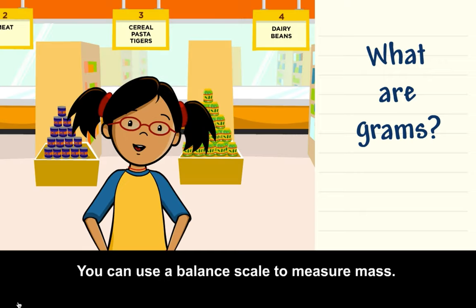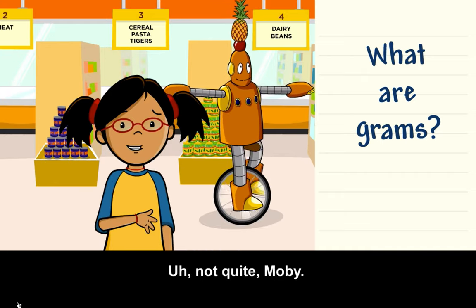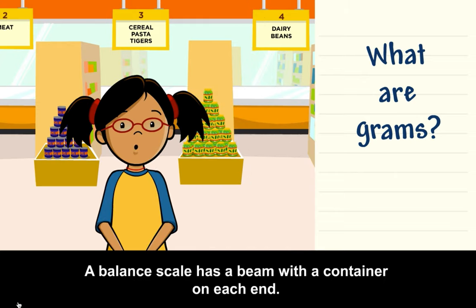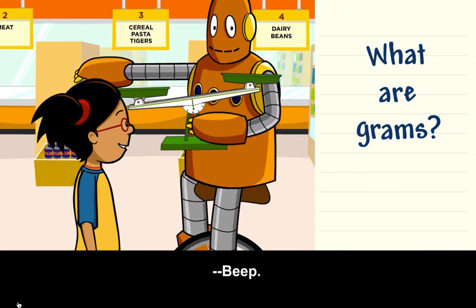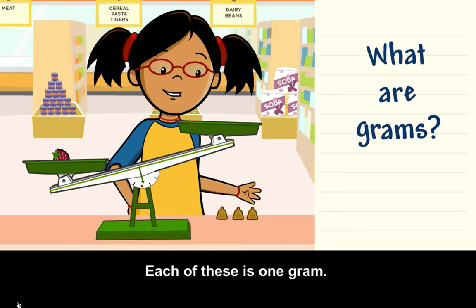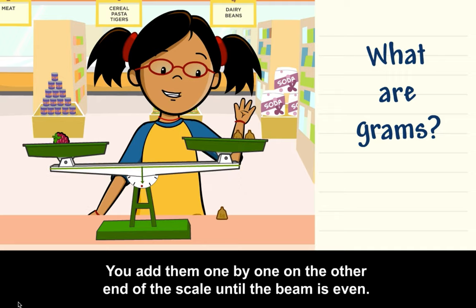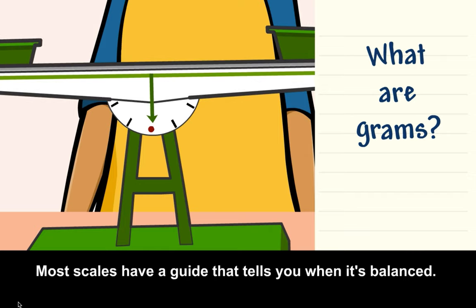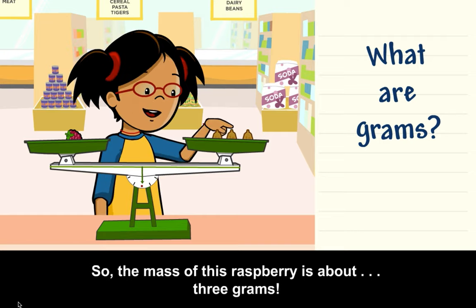You can use a balance scale to measure mass. Not quite, Moby. A balance scale has a beam with a container on each end. When you put something on one end, the beam tips. Each of these weights is 1 gram. You add them one by one on the other end of the scale until the beam is even. Most scales have a guide that tells you when it's balanced. So the mass of this raspberry is about 3 grams.